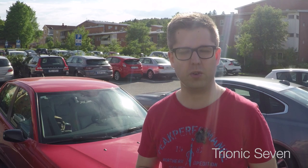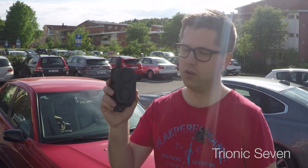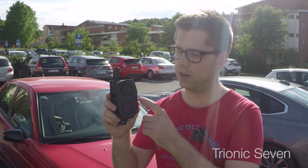In this video we'll be retrofitting an original Saab alarm system to my 2009 Saab 9-5 Griffin. I'll show you all the procedures including the parts you need with this alarm system and this alarm siren we rebuilt in the last video.